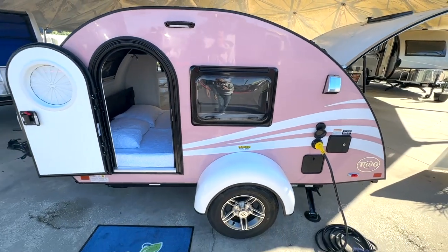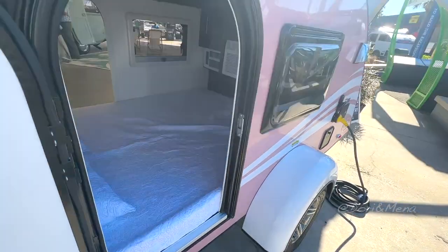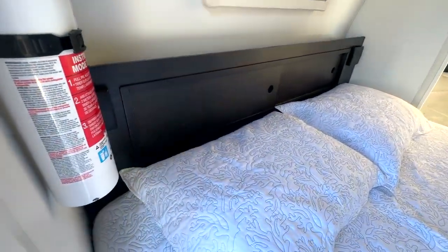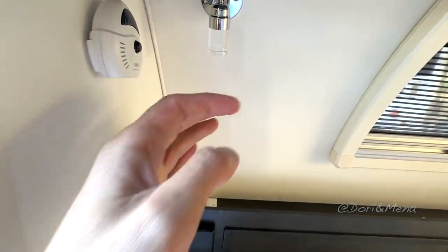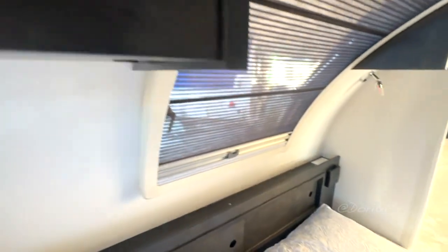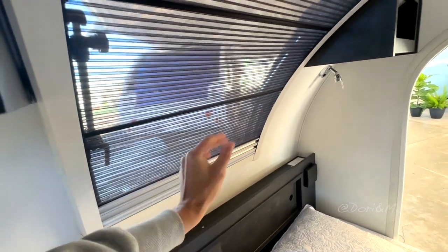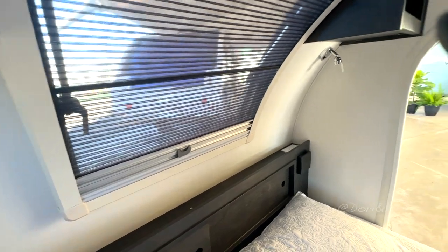I like how small it is — this is really, really tiny, but pretty much everything that you need. Let's start on this side: fire extinguisher, some sort of alarm, captain's lights, little storage compartments. I do like this shade, it's pretty nice. At least you have windows in here, and you could put the shades if you don't want all this light. That's really cool.